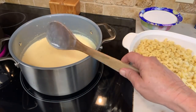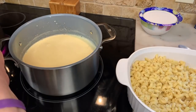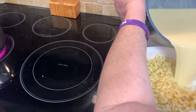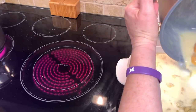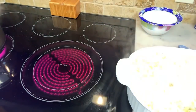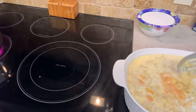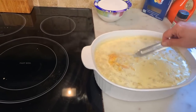Alright, I'm going to pour this in — it's ready. I'm going to give this a light mix. Doesn't that look yummy?